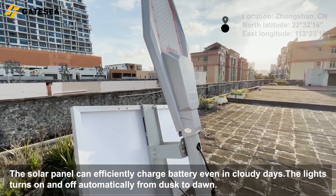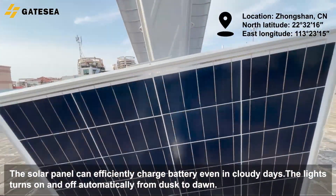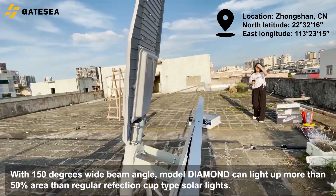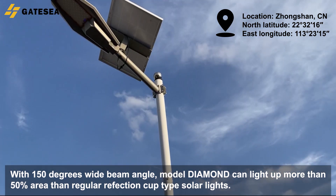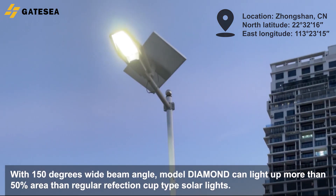The solar panel can efficiently charge the battery, even in cloudy days. The light turns on and off automatically from dusk to dawn. With a 150 degree wide beam angle, Model Diamond can light up more than 50% more area than regular reflection cup type solar lights.